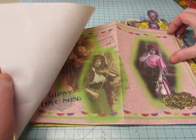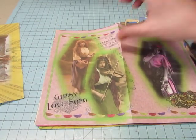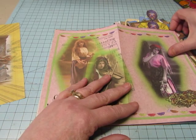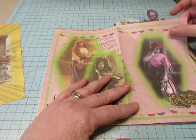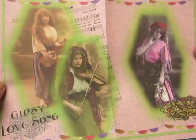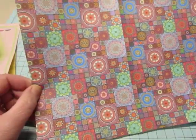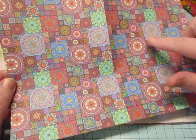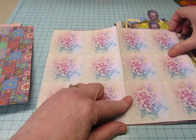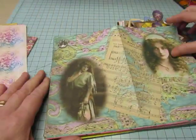Of course they're white on the back so I'm going to be coloring them somehow. Here's the next page — very pretty. This is a little more somber. This one is gorgeous, very vibrant. You could print this one again and cut these out and do things, make embellishments with these, so I think that's what I'll do also.